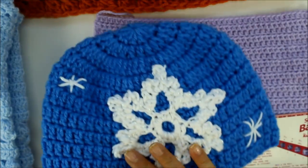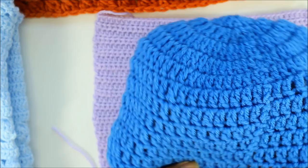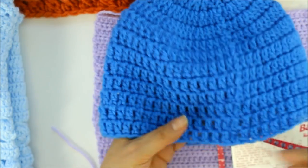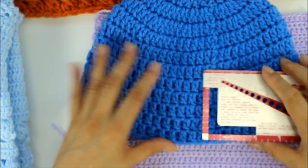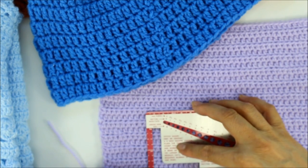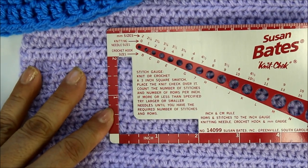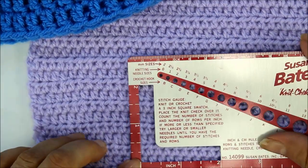This is a hat done in double crochet with a medium weight yarn using a J hook. Of course if I measure the gauge on this piece it's going to be different than on the other. To show you the difference, I'm going to place my swatch tool starting on the first stitch. Let me get closer so you can see what I'm doing. You can do it in any place, but you want to start on your first stitch.